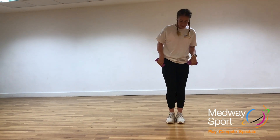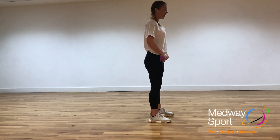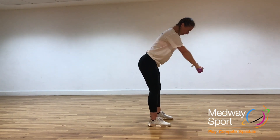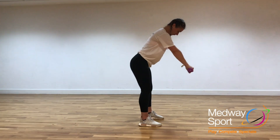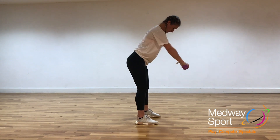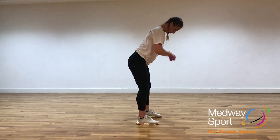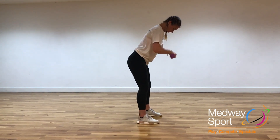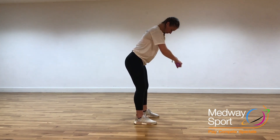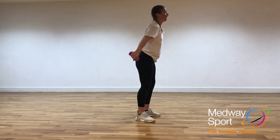Two more to go. We've got the bent over row next. So we're going to take the feet a little bit apart, bend from the hips, bring it down, weights together, and push through down towards the floor. And three, two, one — relax through. Ten seconds.